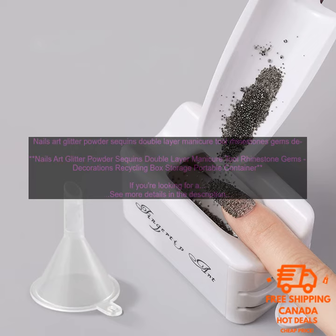Overall, this is a great product for anyone who loves to do nail art. It's affordable, portable, and comes with a variety of glitter, sequins, and rhinestones to choose from.